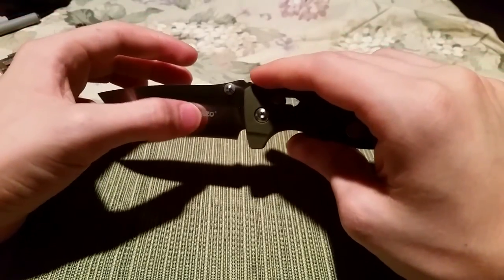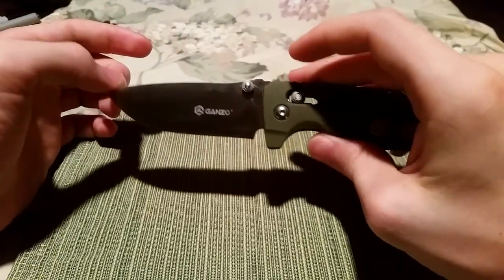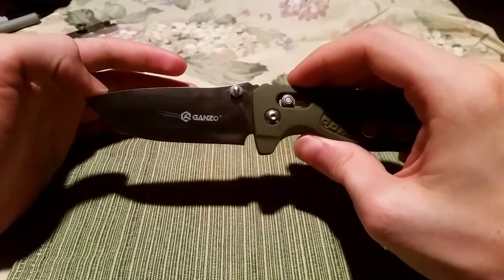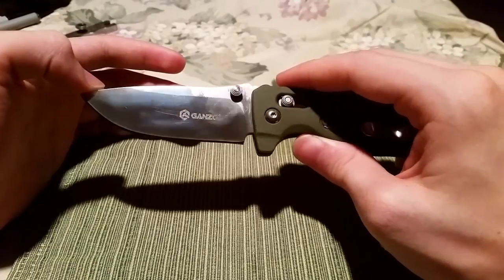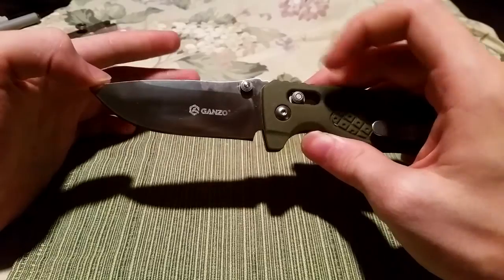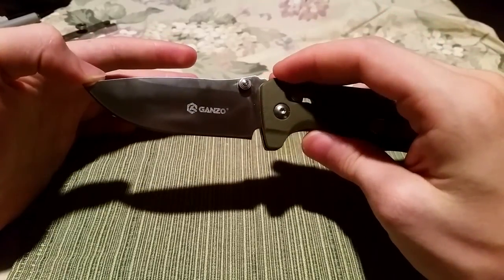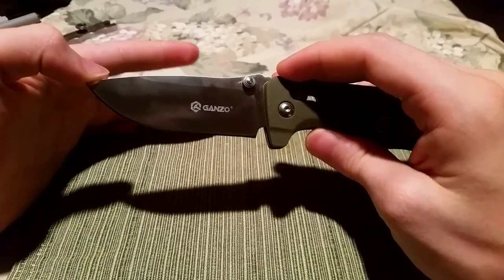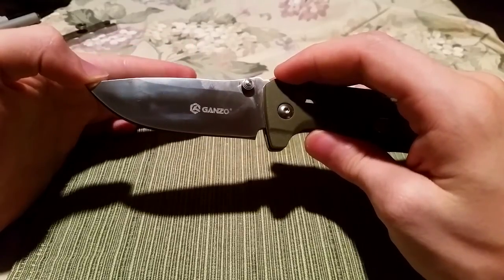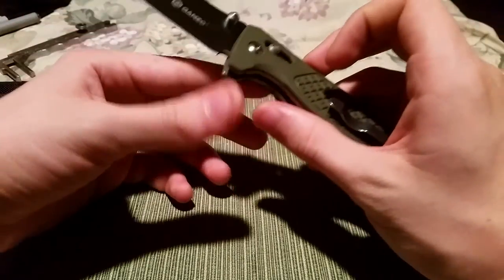The etching is very aggressive. Out of the box it was starting to turn brown, so I figured I would head that off at the pass. I gave it this treatment to suck the oxygen out of the etching and turn it back and cover it with something protective.